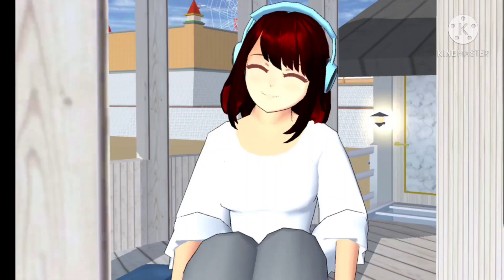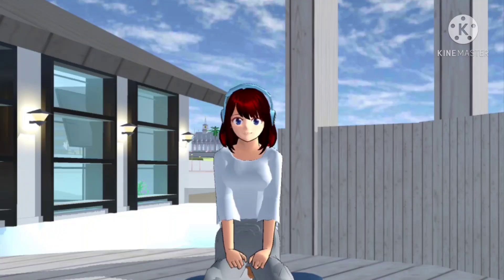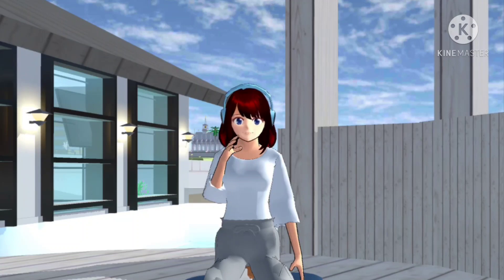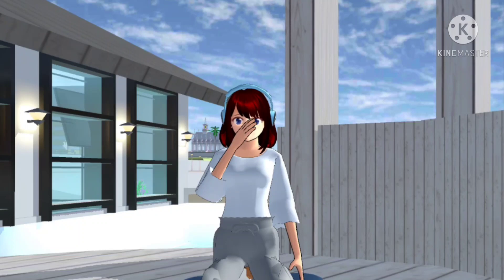Hi guys, Assalamualaikum semuanya. Kembali lagi di channel Cicacu. Di video kali ini Cica mau review rumah villa. Jadi aku bikin villa yang modelnya modern dan aesthetic. Warnanya abu-abu dan putih gitu guys.